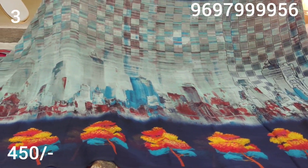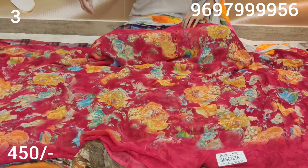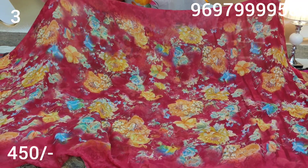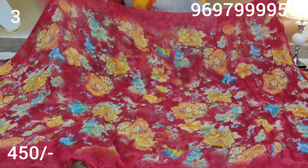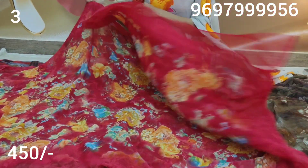We changed the color — we have a blue color blouse. This is a color combination of yellow color and orange color, and this is our blouse.